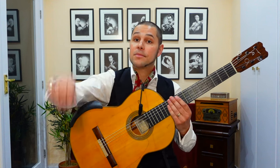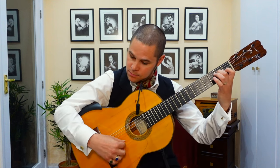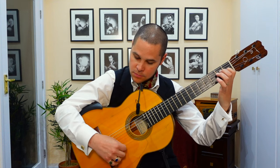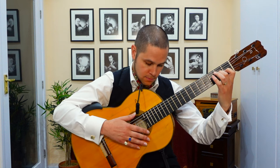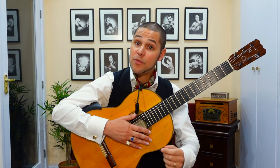The phrase you're going to learn sounds like this. Here it is one more time, but with me counting the numbers.